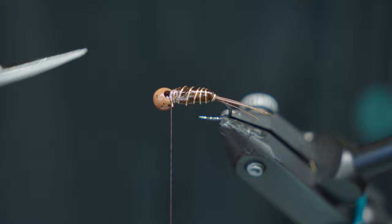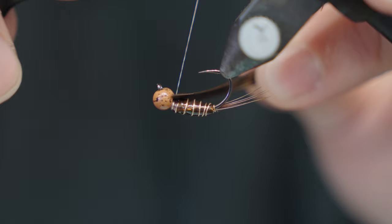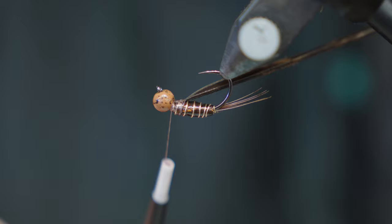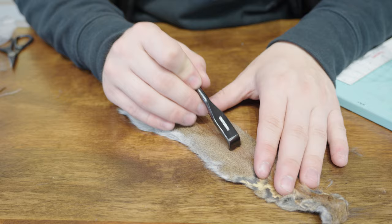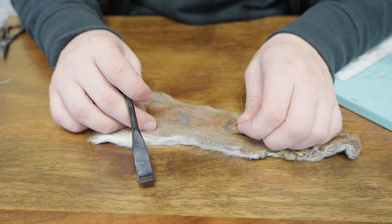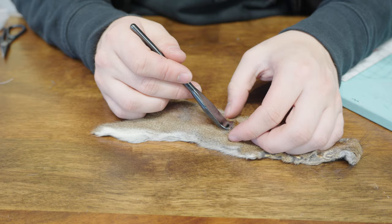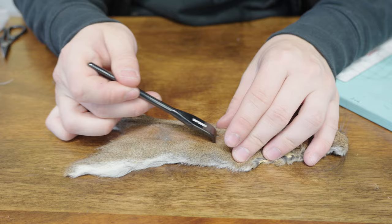This wide profile is what we want. We're going to tie in a little bit of cinnamon tip turkey for the wing case — if you want, you could use pheasant tail. I like this because it's easy to get a real wide wing case and you don't need to put a ton in. We're also going to tie in some pine squirrel right here. This is the Hairline Zirconia dubbing rake — a ceramic rake. For any dubbed skin you want to pull the dubbing out, and this rake is the best.